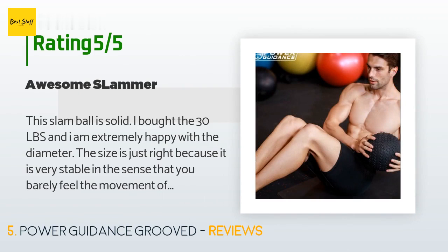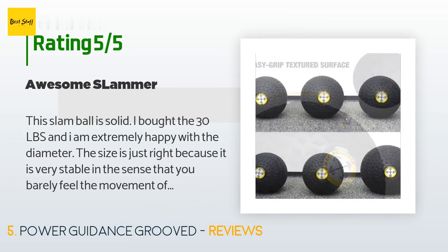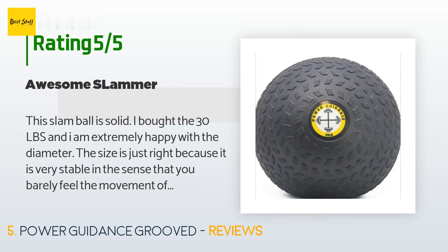A customer said: 'This slam ball is solid. I bought the 30 lbs and I am extremely happy with the diameter. The size is just right — it is very stable in the sense that you barely feel the movement of the sand used to fill the ball. Excellent grip and it gives you confidence in your movements. I bought the 30-pound version of another brand which I had to return because the size was too big and it was very unstable due to the movement of the sand in it. I will definitely buy additional sizes.'